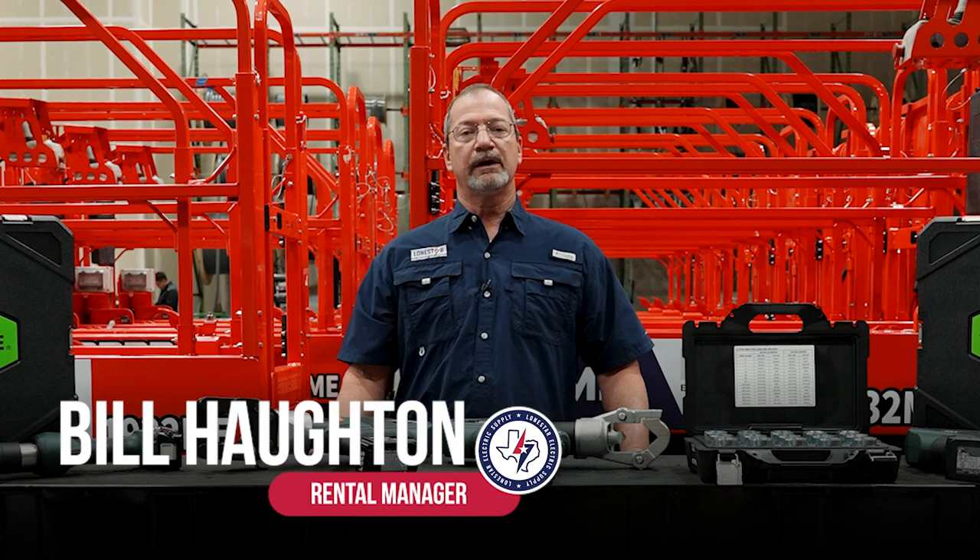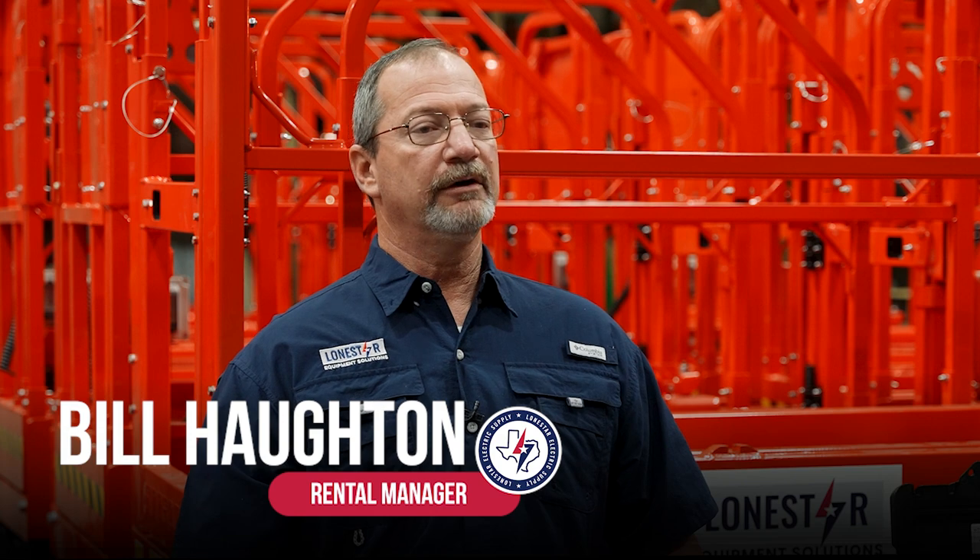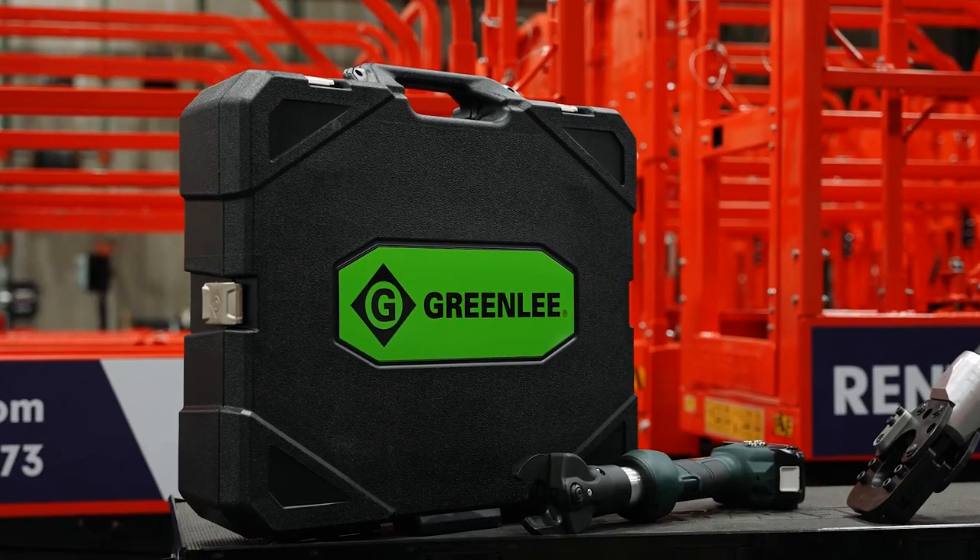Bill Houghton with Lone Star Equipment Solutions. Today I would like to go through a few of our cable terminating options.